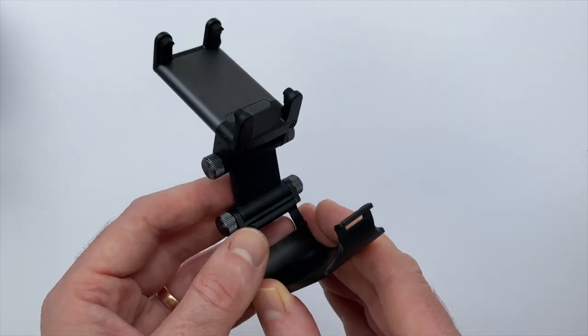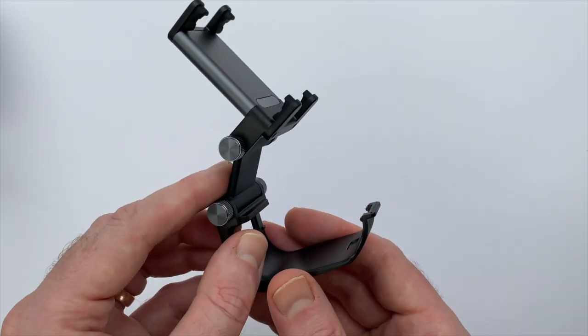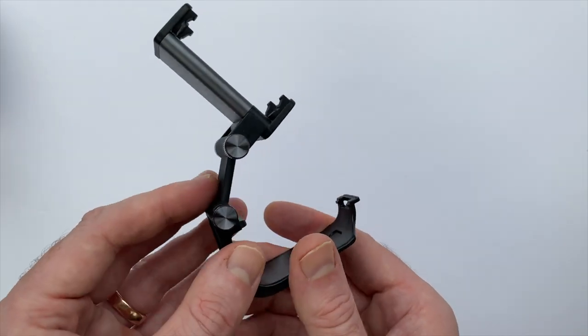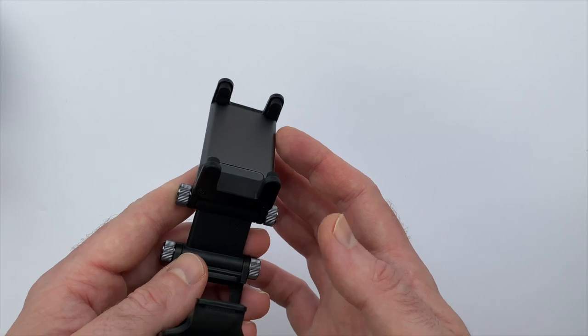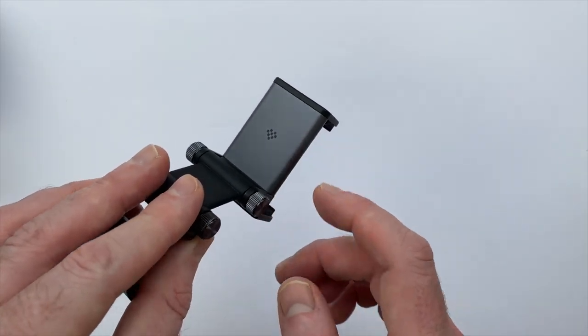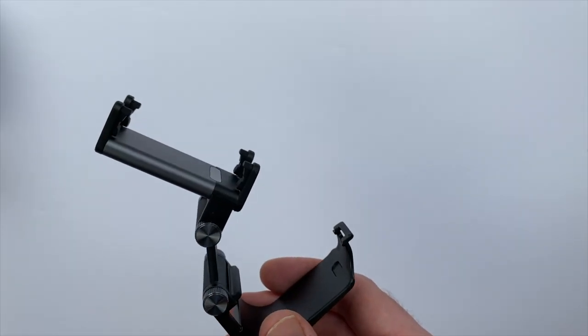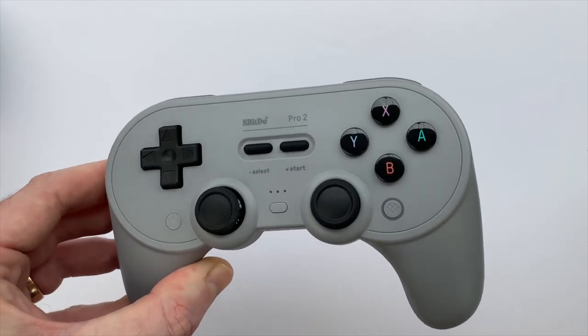8BitDo says this is 2.39 ounces, and it feels really light — it doesn't feel like it's going to add a lot of weight to your setup once everything's connected. Most of the clip is made out of sturdy-feeling ABS plastic, but there are some aluminum accents on the clip section and on the tightening screws on the adjustable pivots.